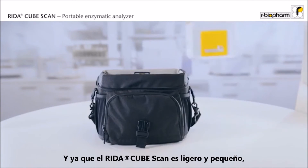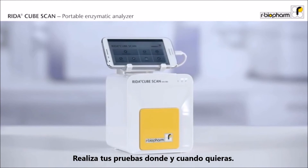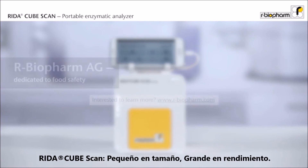And because the RIDAR CubeScan is small and lightweight, it can be easily transported in a camera bag. Perform your test wherever and whenever you want. RIDAR CubeScan — small in size, big performance.